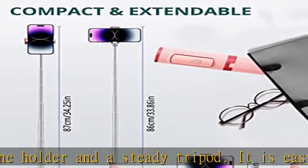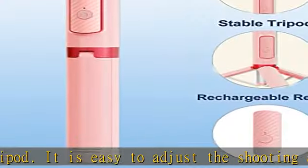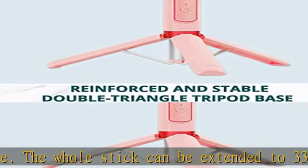Suitable for all occasions including travel, camping, picnics, and parties. This selfie stick tripod comes with a magnetic remote control. It is attached to the product and can be taken away to facilitate group shooting.